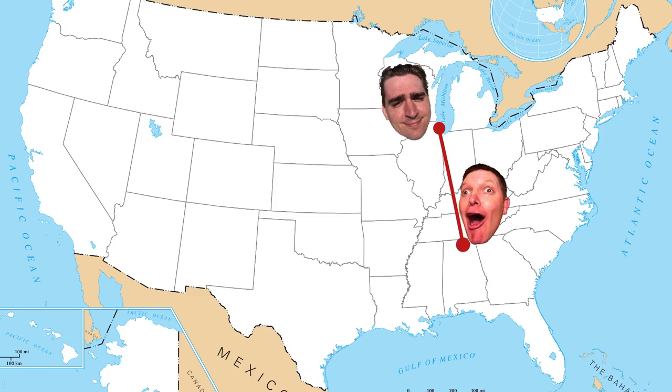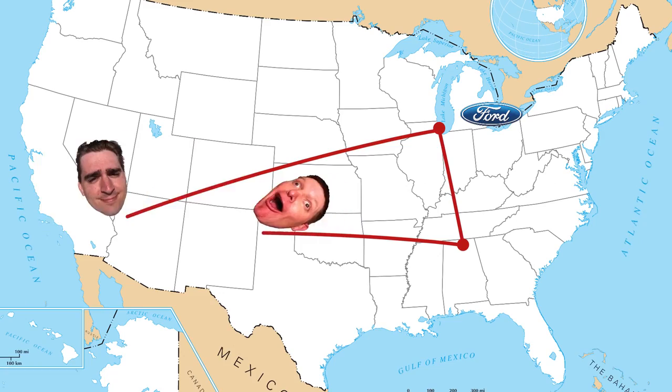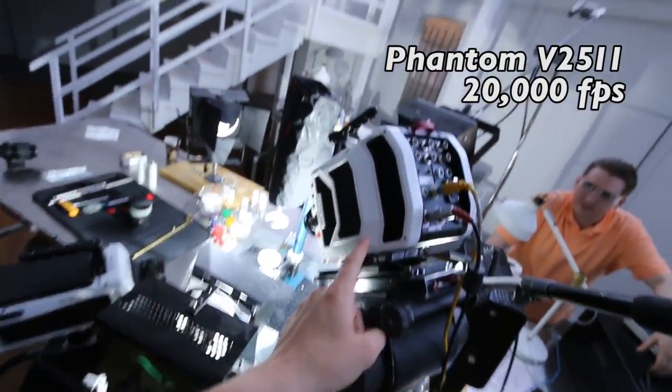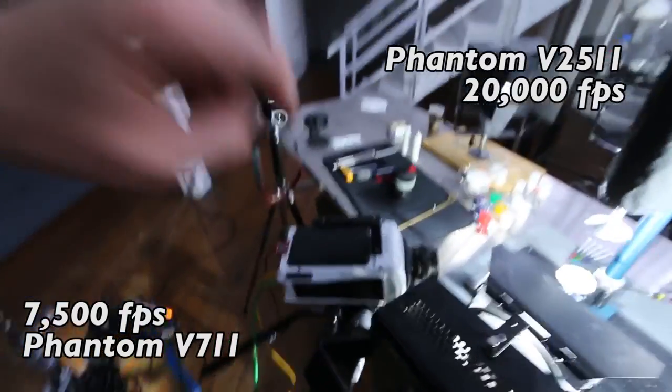I flew home wishing I had some way of bringing together the acoustic levitation machine and a high-speed camera. Ten months went by and I had no way of doing this, but then I got a call from Ford. They wanted to know if I could do any sound experiments on American Idol out in Hollywood. We have two hours with the most amazing setup I've ever worked with — an ultrasonic levitation device and two really fast high-speed cameras. We're gonna do 20,000 frames per second with the V2511 and 7,500 frames per second with the V711.